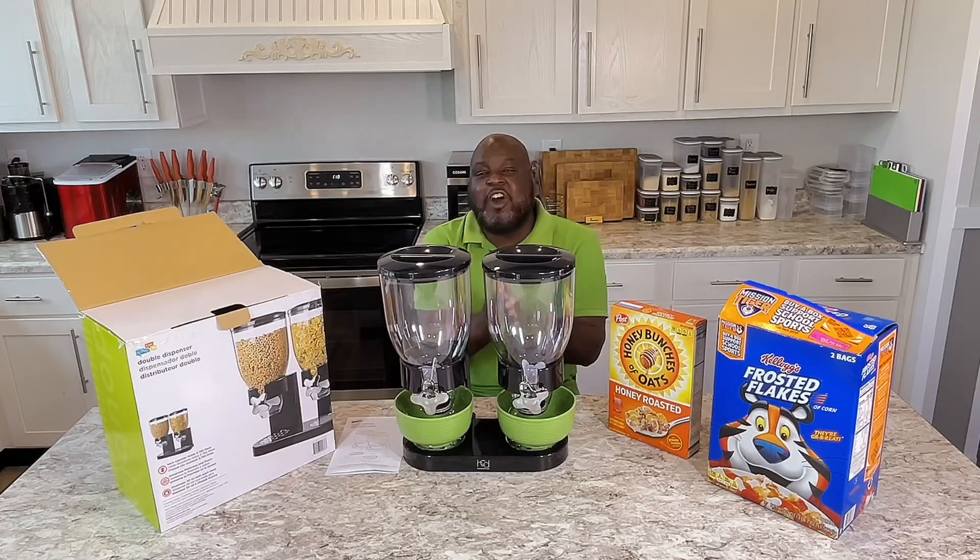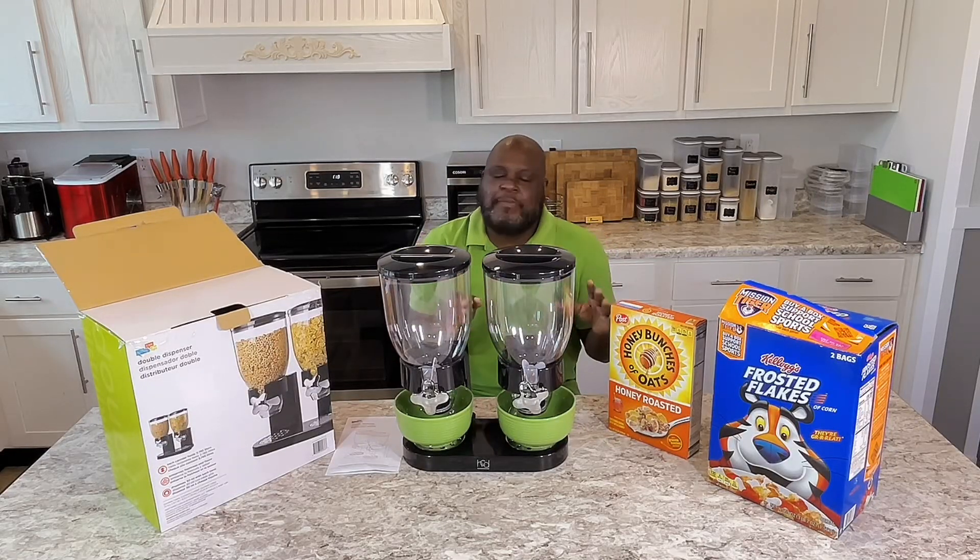Welcome back to another day of Food for the Soul, baby. Today, I'm going to do something a little more different.